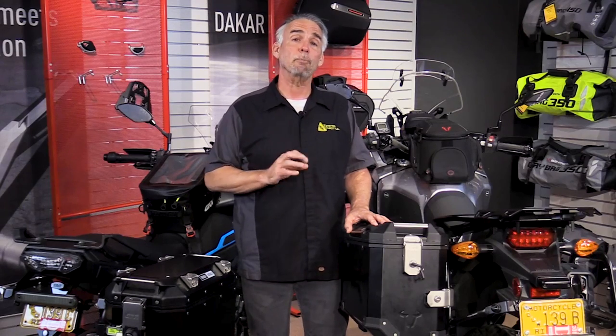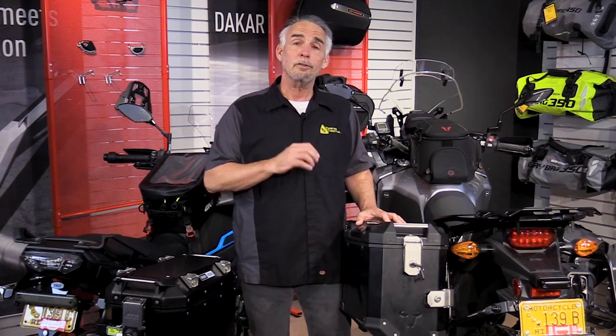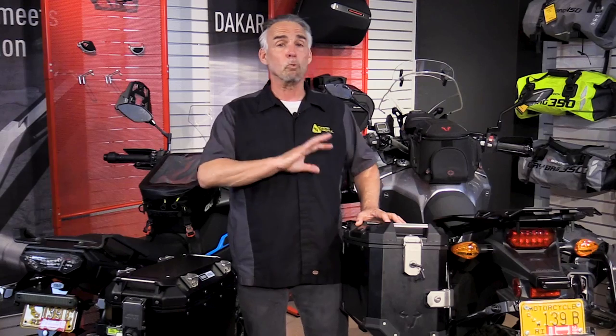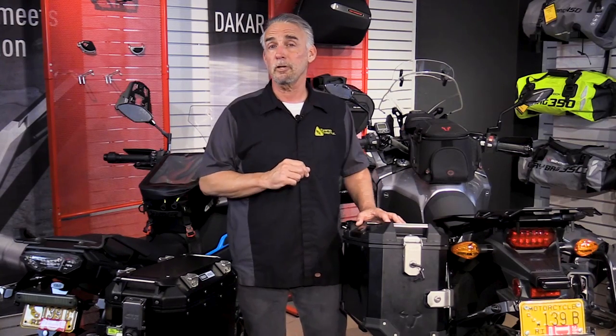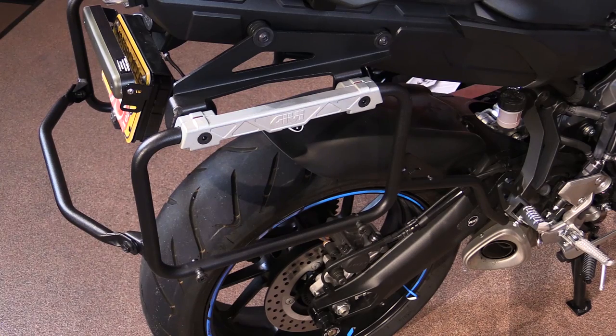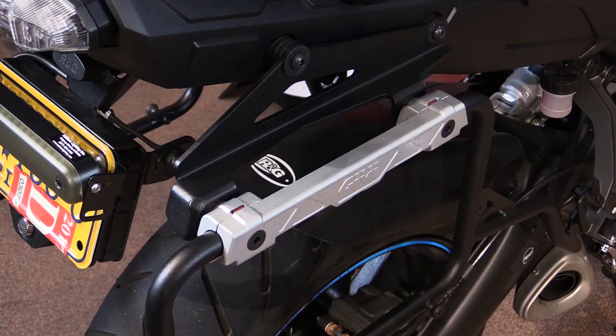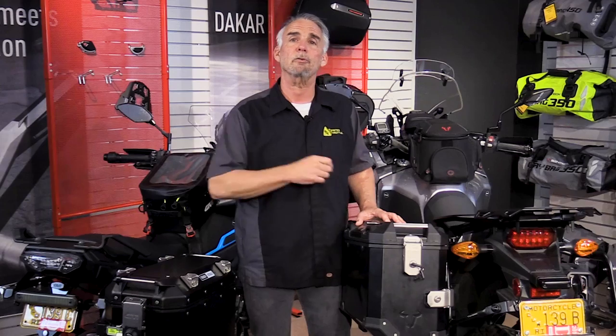Both systems require bike-specific mounts. In the case of the SW Motech Trax system, it's a well-established system used on the Trax boxes prior to this, giving it a very broad fit for many different motorcycles — a lot of flexibility and variety, especially for older bikes. GV came up with a new mount system for the Trekker Outback, and they're starting to fill in applications, but you'll probably find it doesn't fit as many bikes as the Trax system does.